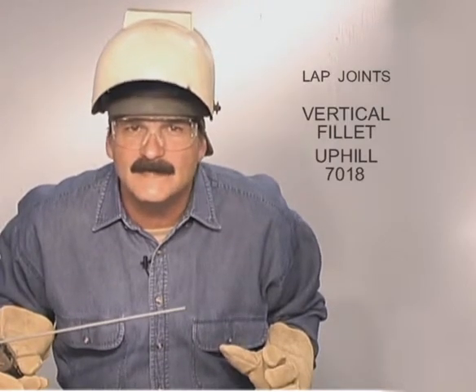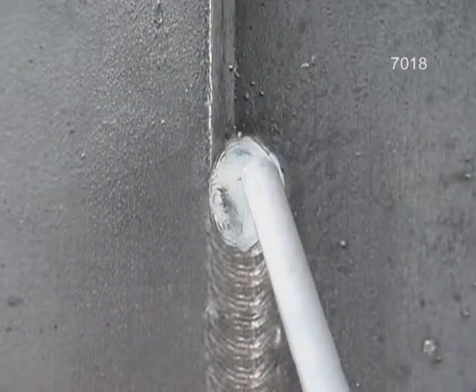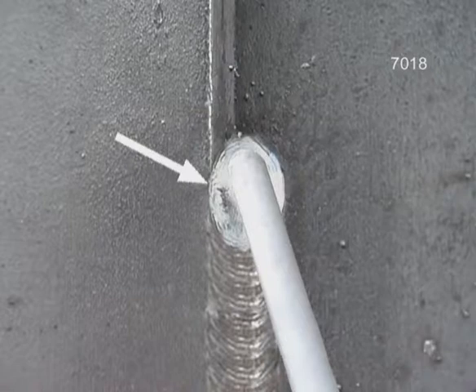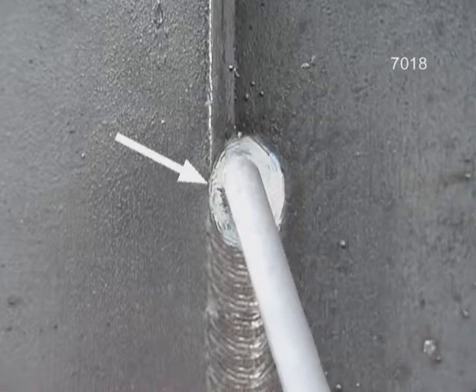Vertical up with 7018 will not only provide a stronger weld, you can also build up more filler metal in one pass. Always keep in mind that 7018 is very sensitive to the arc gap — you don't want to jam the rods into the sides or long arc across the center. Carry the heat on the back piece. As soon as the puddle flows out, move into the corner, letting the filler metal flow to the outside edge, even pulling the rod out a little if necessary to maintain a uniform arc gap.